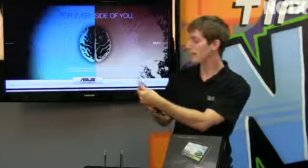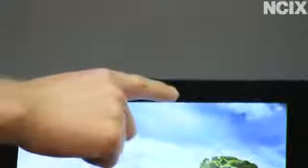Last but not least, we've got the built-in 8 megapixel camera on the back with a flash. It is redesigned over the Prime, but it hasn't made that much of a difference. There's also a light sensor as well as a front-facing camera on the front.